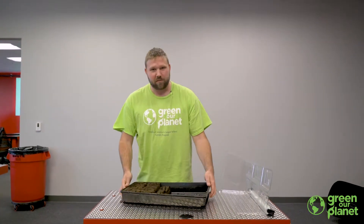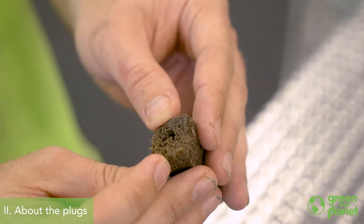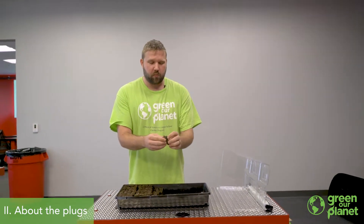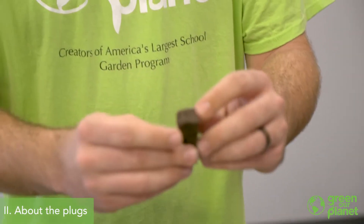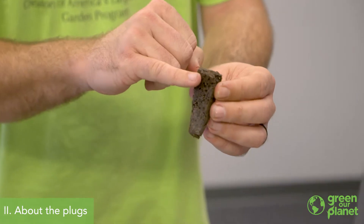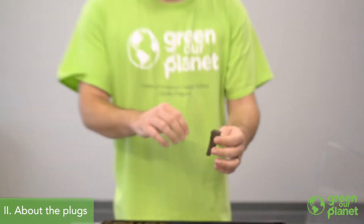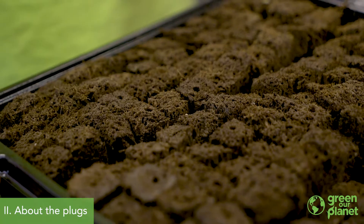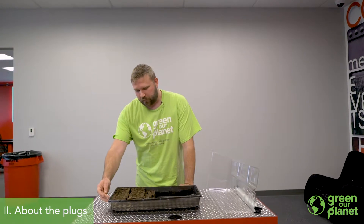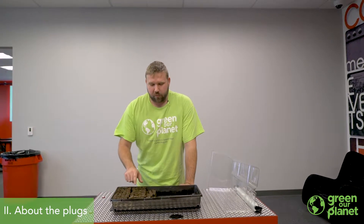Today we're getting ready to germinate some seeds for our hydroponic farm wall. We're going to be using seed planting plugs that came with our Zip Grow farm wall system. These are polymer-bound planting plugs — basically coconut coir, sometimes peat moss, or a combination of both, bound together with food-safe glue. They're pre-drilled with a seed planting hole at about a half inch depth. I've arranged these in eight rows so that I have one set of seeds germinating for each of my eight towers in the system.